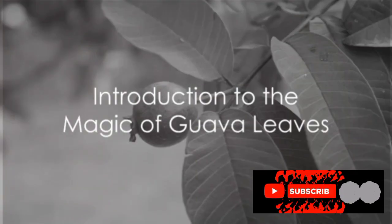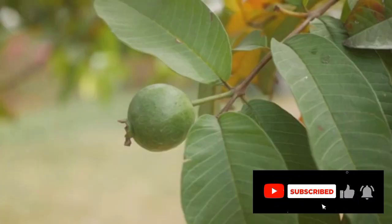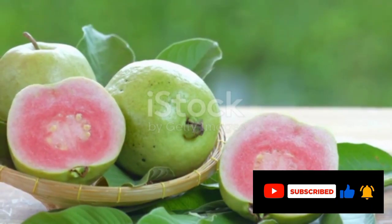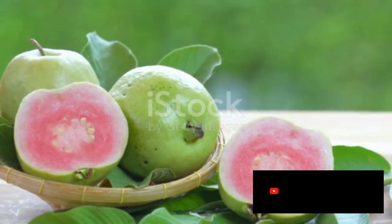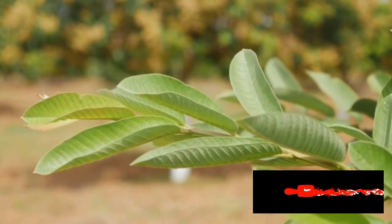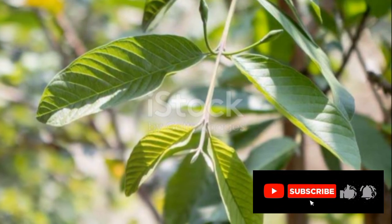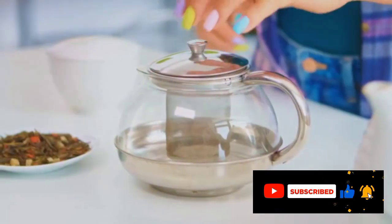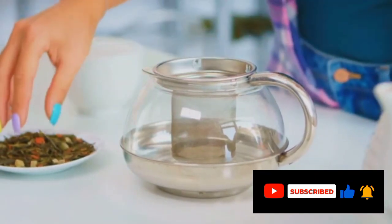Did you know the leaves of the humble guava tree can be a remedy for various health issues? Yes, that's right. We're all familiar with the guava fruit, a tropical delight packed with numerous health benefits. But today, we're shedding light on the lesser-known hero — the guava leaf. These unassuming leaves are a reservoir of health benefits that often go unnoticed. But how can we use these leaves for our health benefit? Let's dive in.